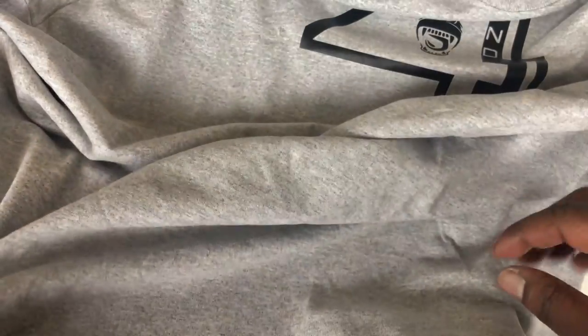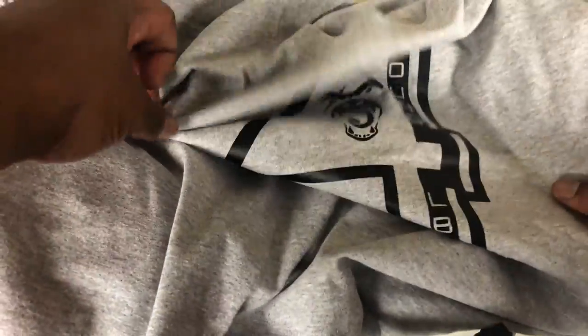Me and her used to work together in Arlington a couple years back. Then things happened where she had to move back down south and I had to move up north, but we kept in touch and she decided to start her own brand. So right here we got the long sleeve crew neck.